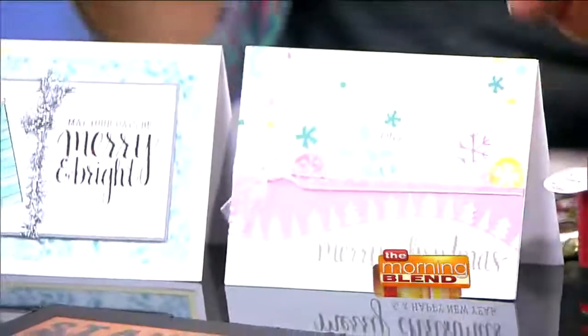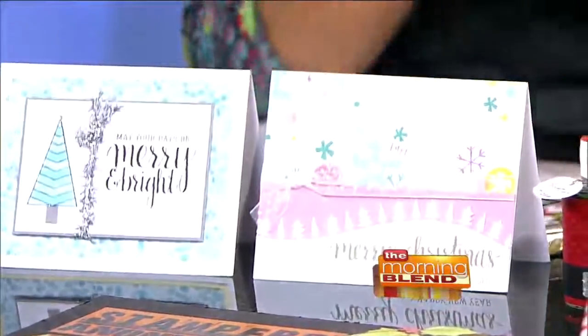I like to do some things that are non-traditional too, in colors. So for Christmas, not everything has to be red and green. Lots of different things.